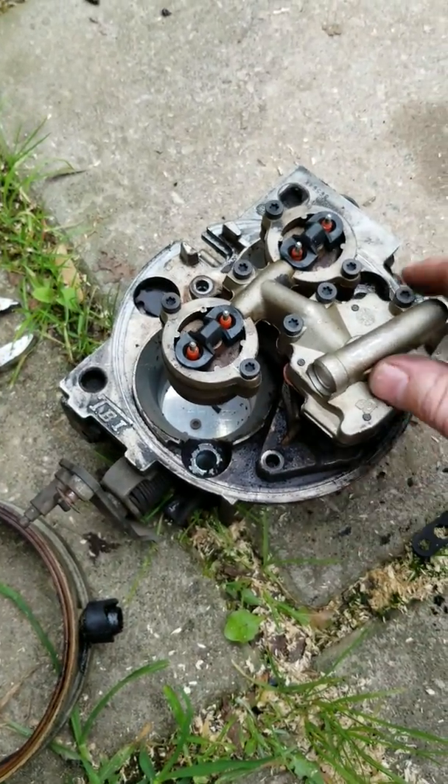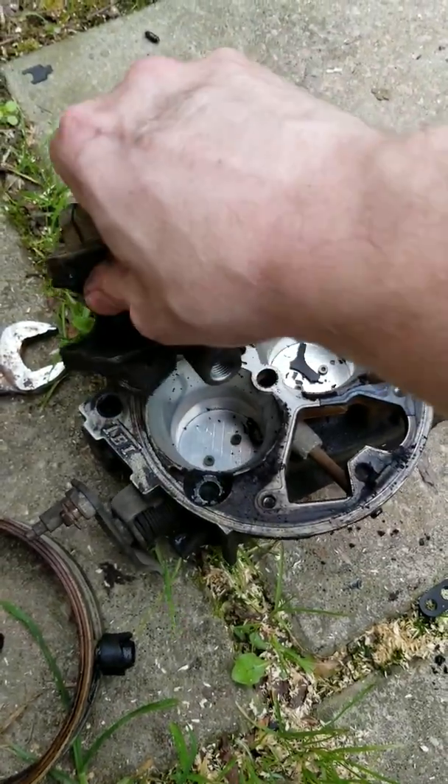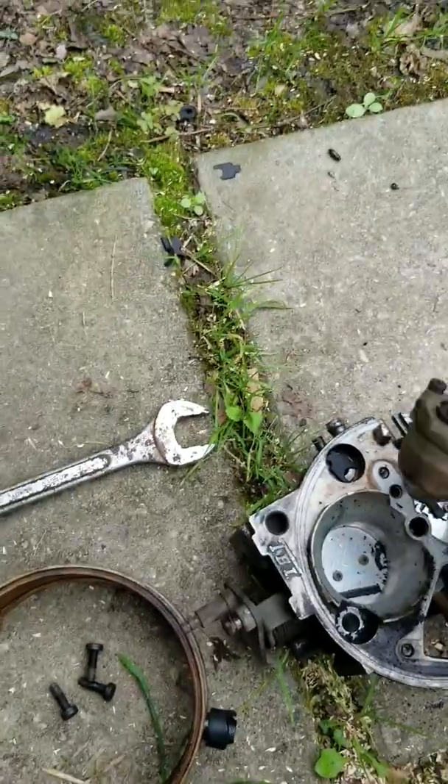One problem that I ran into: I discovered the pressure regulator — which is this right here — was leaking. And of course, as you can see, the gasket just crumbled into pieces.